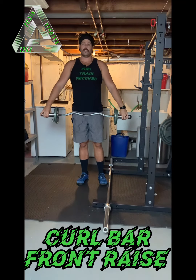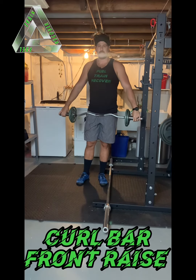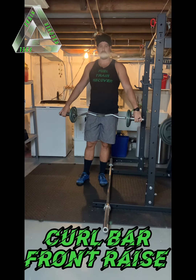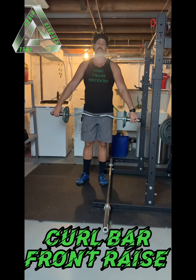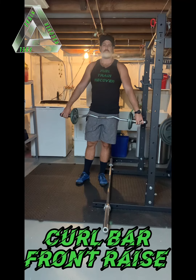I will denote exactly what kind I want you to do in your programming. The most important part for all of them is to stabilize the spine and the scapula to really isolate those deltoids. That is the curl bar front raise.